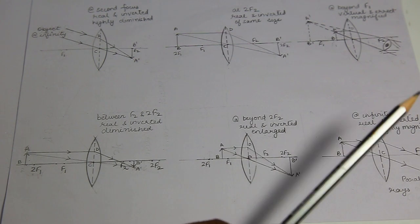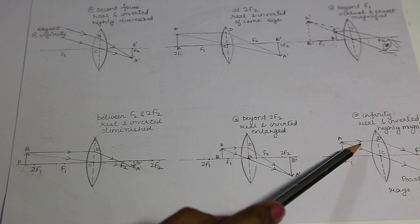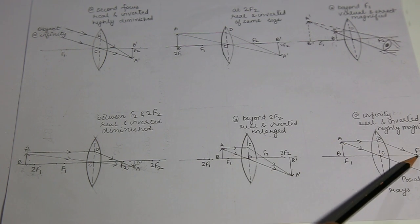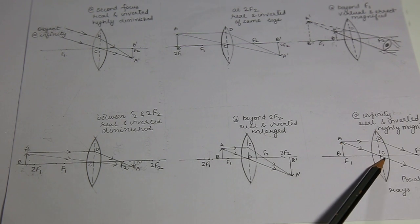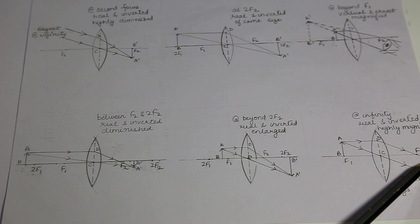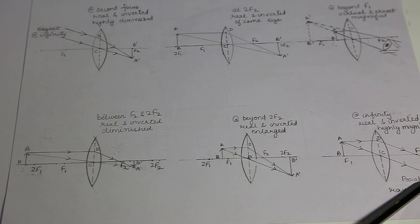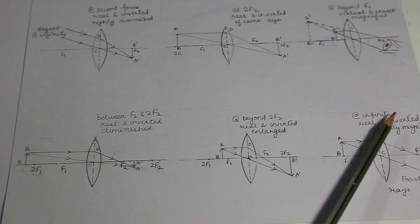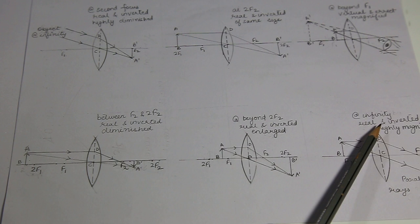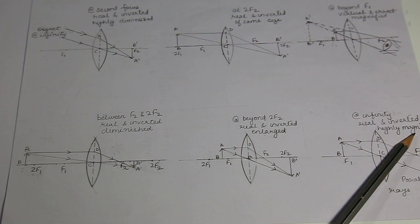Last case: when my object is kept at first focus F1. The ray of light parallel to principal axis will be targeting towards focus. The one passing through optical center will go undeviated. As these outgoing rays of light are parallel to each other, we can say they will meet at infinity. So characteristics of image: the formation is on the other side at infinity. The image is formed by real light rays, so real and inverted, and it is highly magnified.